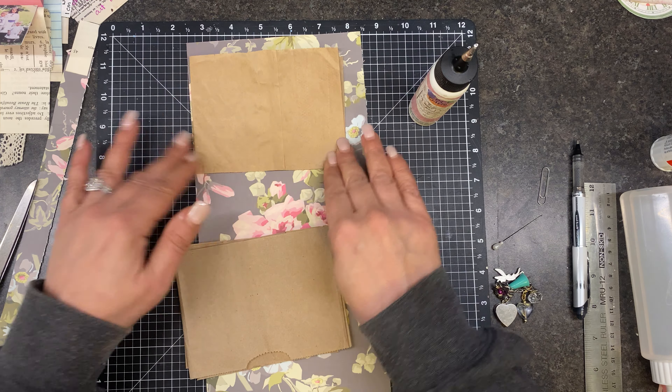Yeah, like I said, these were just tops off the bags. I had saved them because I was going to use them in my cookbook journal but I didn't know what for. I was just like, well, these could be something and I'm not going to throw them away. I love the feel of paper bags in a journal. Basically this one with the notch is going to be the front, although the notch is really going to go away.